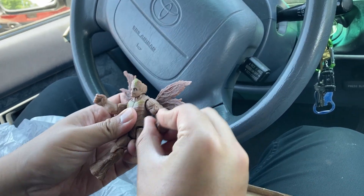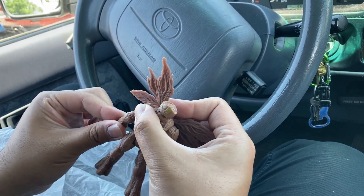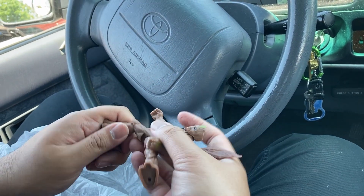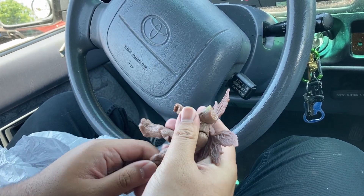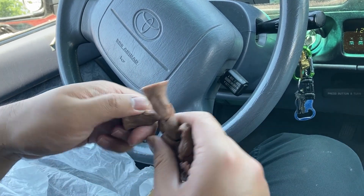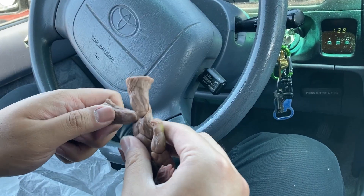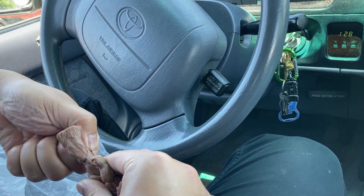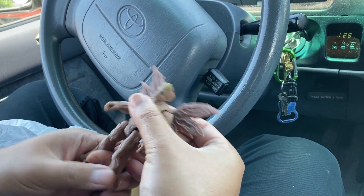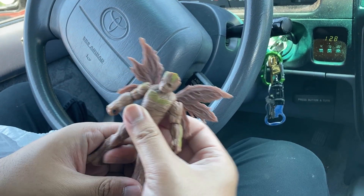Surprisingly good articulation for a 4-inch figure — maybe a 45-degree bend at the shoulders, maybe 35 degrees for the arms, and the hips are pretty wide. The knee joints aren't the most amazing, just playing with it — look how loose that is. I heard it too when I was opening up the figure. Not good. But overall, pretty good. Good-looking figure for a 4-inch line.